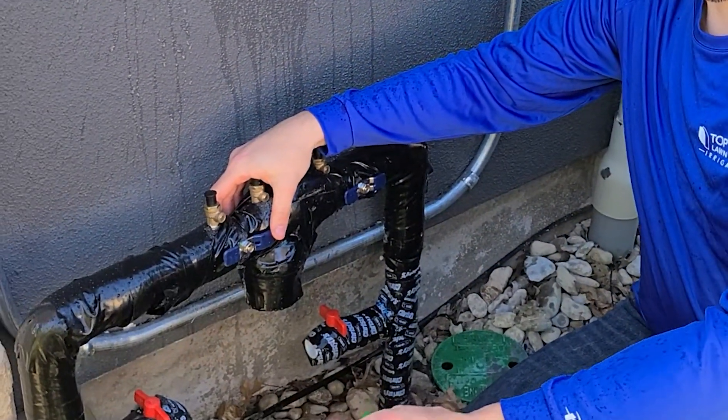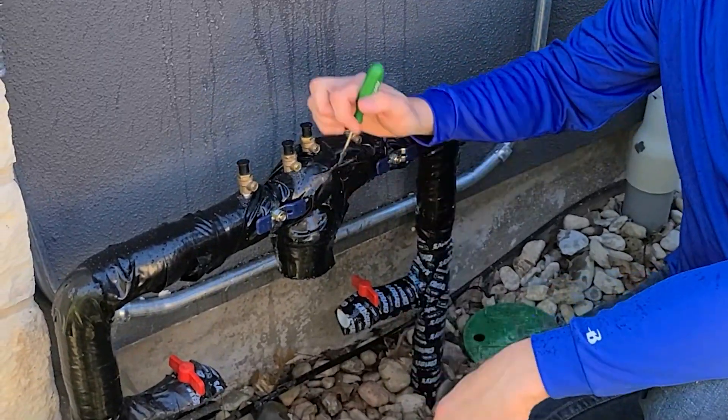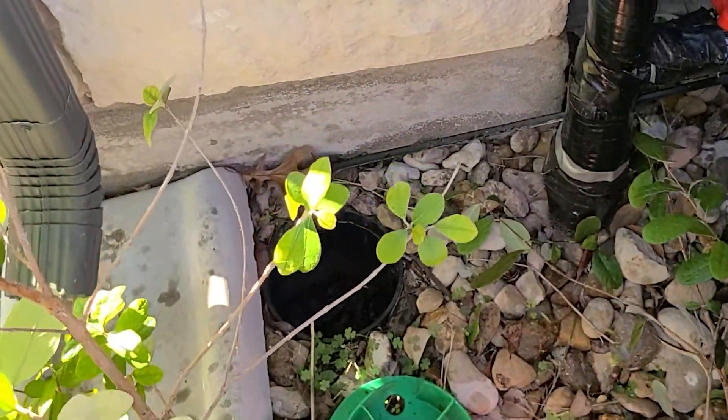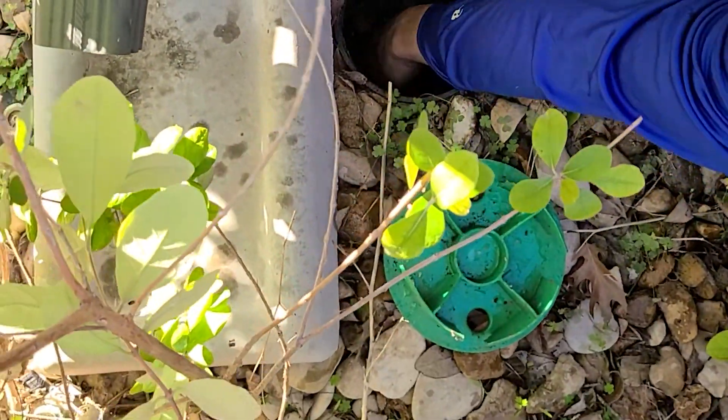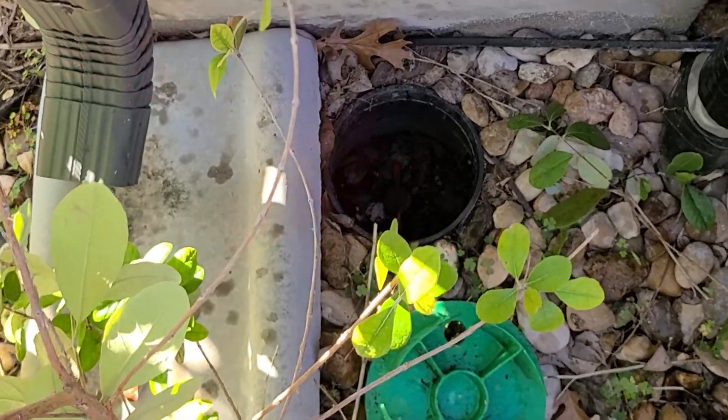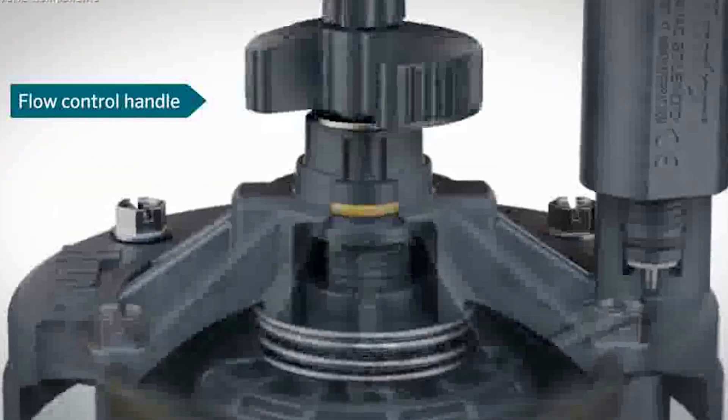First, what you want to do is locate your isolation valve. Your isolation valve should be in a green box located behind your backflow device. You can simply put your hand in and isolate it off here. If it's a little tight, you can get a water key at your local Home Depot and that can help you turn it off.